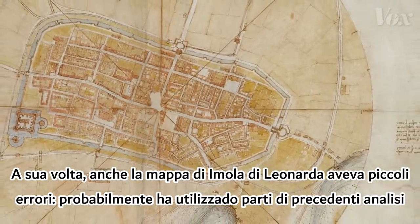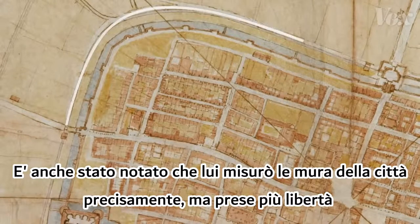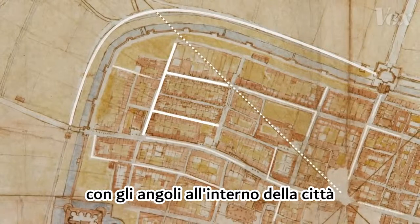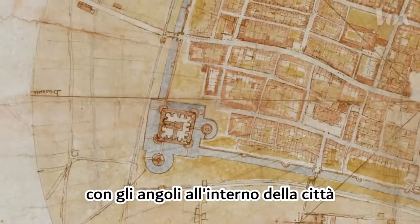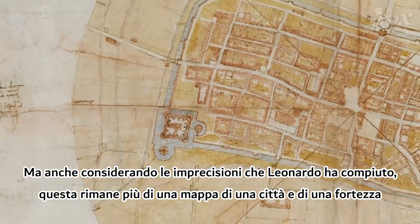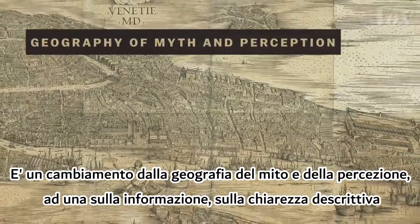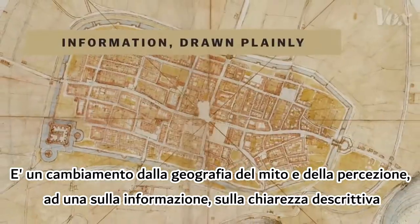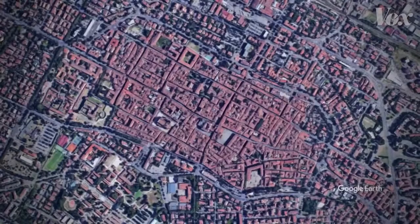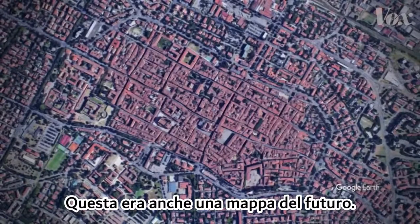He probably used parts of previous surveys and other artistic techniques. It also appears that he measured the town's walls precisely, but took more liberties with the angles in the town's interior. But even with artistic license, this remains a map of more than a fort and a town. It's a transition from a geography of myth and perception to one about information drawn plainly. It's a map of Imola, but in the early 1500s, it was a map of the future, too.